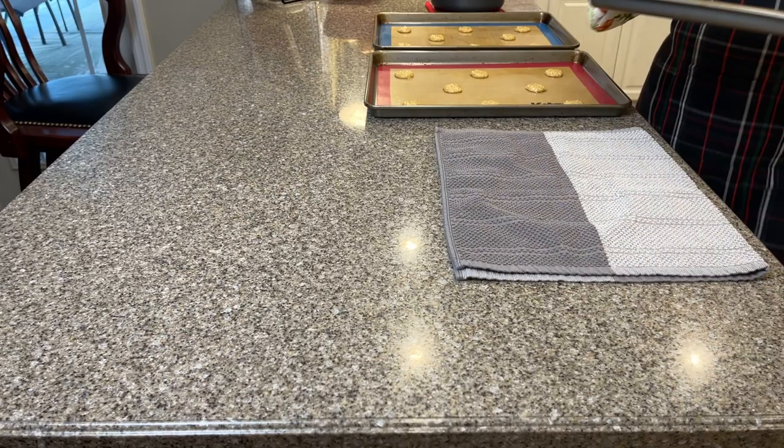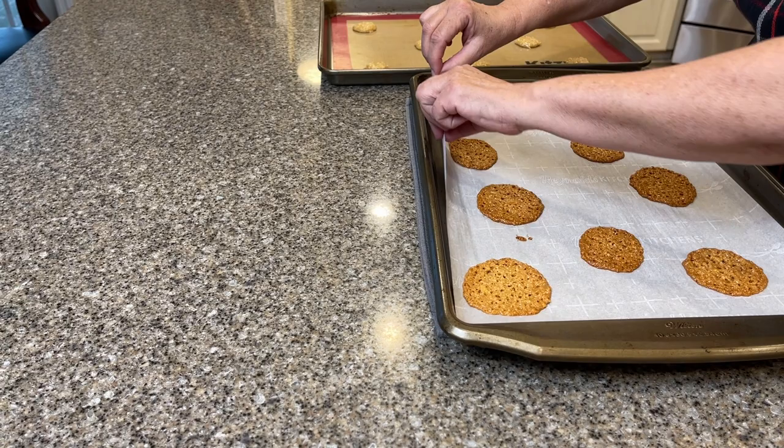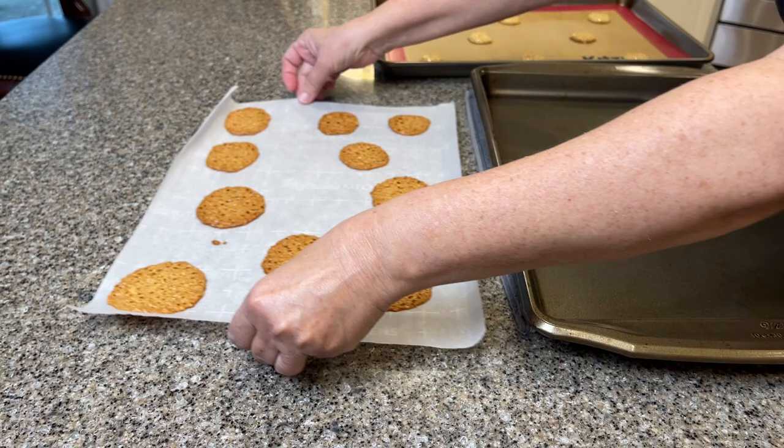Now we bring them over to the counter. As you can see, they've spread out and they're very thin. You're going to see they do look like lace. So we take the parchment paper and slide them onto the counter, and they're going to cool right there.